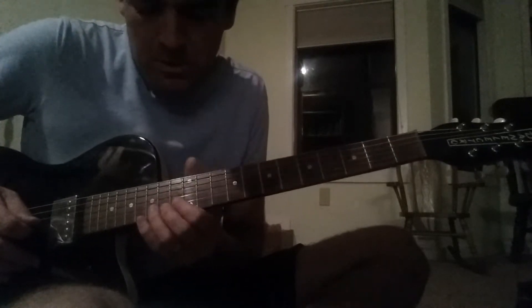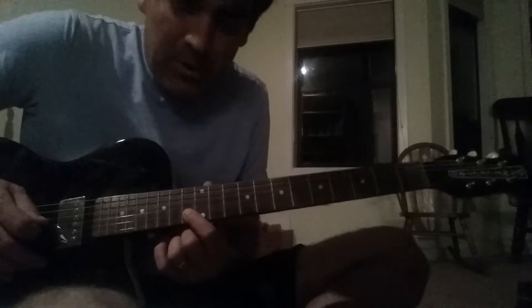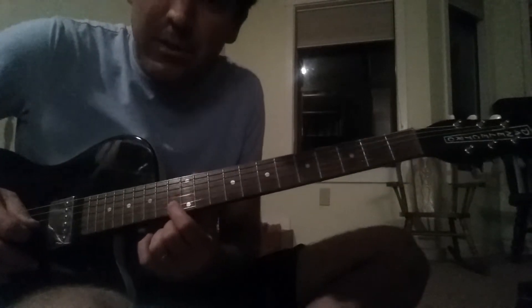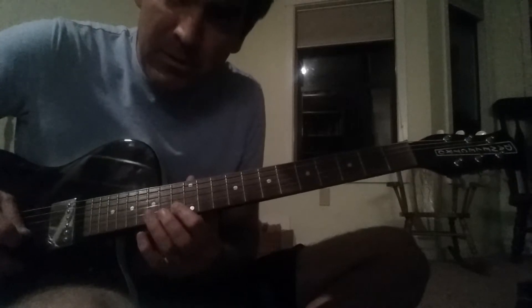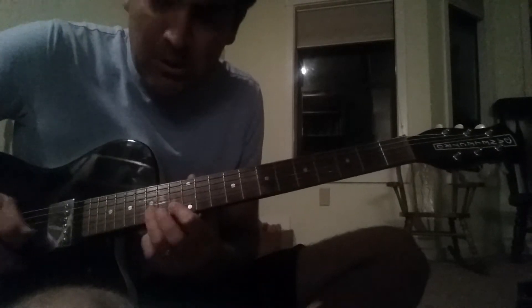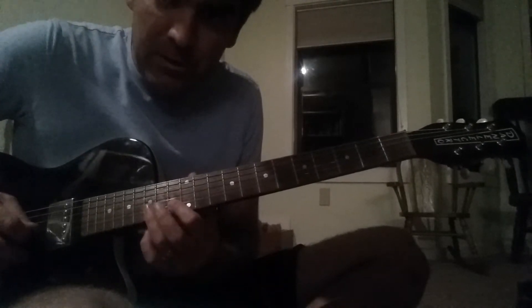Here are the parts for Black Magic Woman. Starting on the 13th fret on the 2nd string, going 13th fret, then 15th fret.